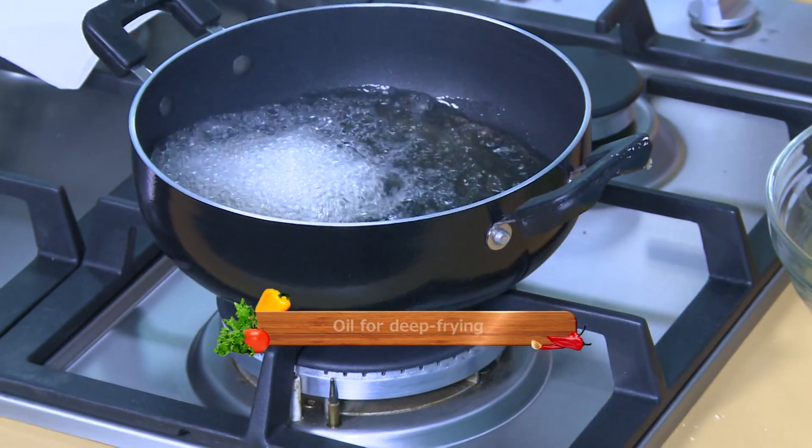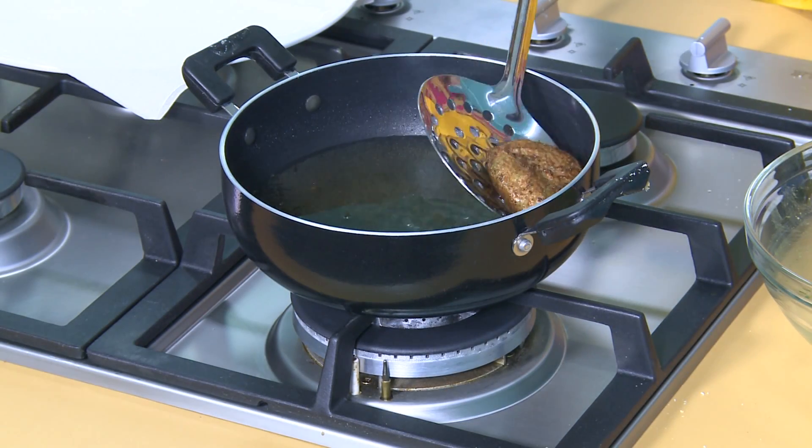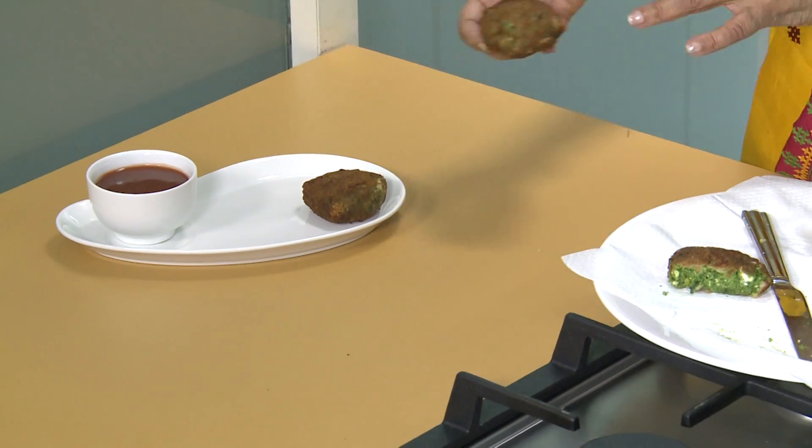Mix it properly. Then add the coating and a hint of milk, and serve with tomato sauce.